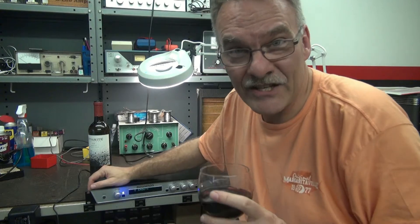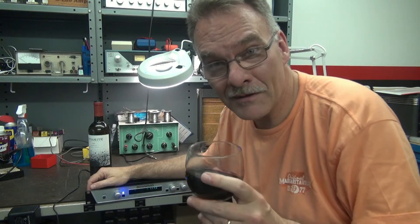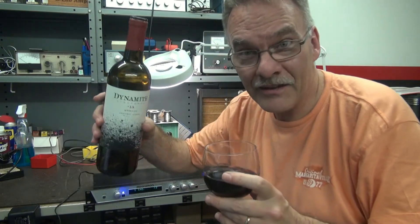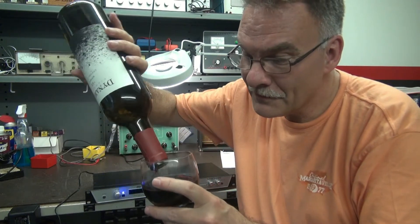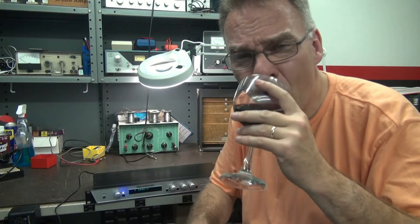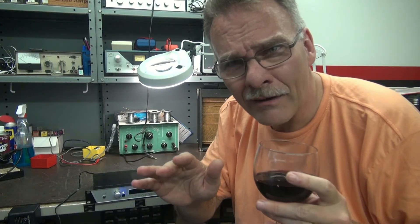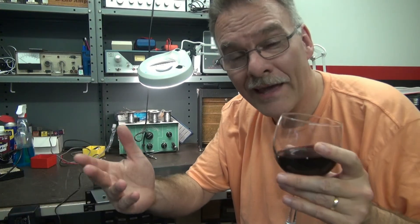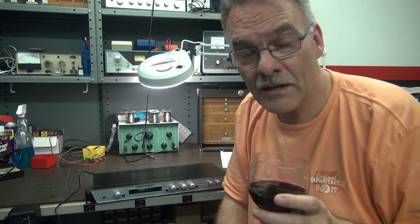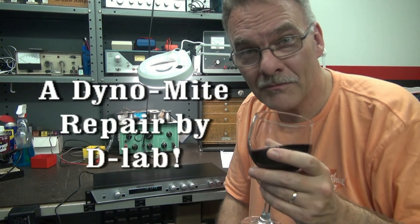Another successful solid-state production by D-Lab Electronics. And the other good thing is, I killed that bottle of Dino-Mite wine. You might say, 'Boy, you already knew that was wrong — that was too easy for you.' Well, yeah. It's because I've done a bunch of these repairs. This is a common fault. So if you have this issue, now you know where to look. Hope this helps. Thanks for watching.